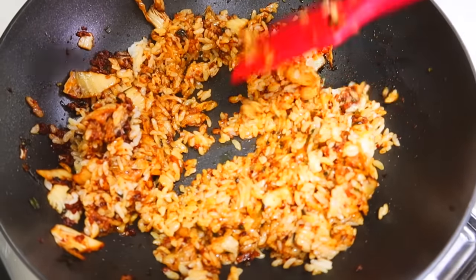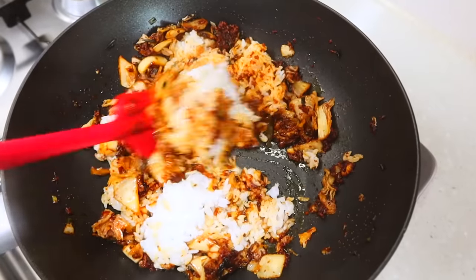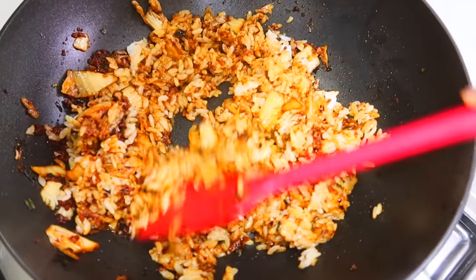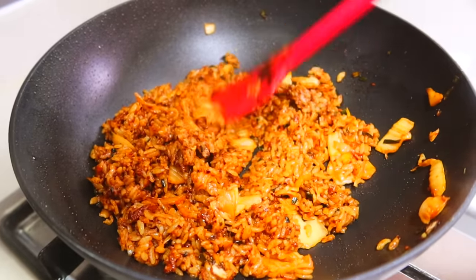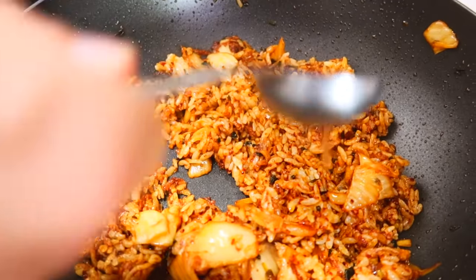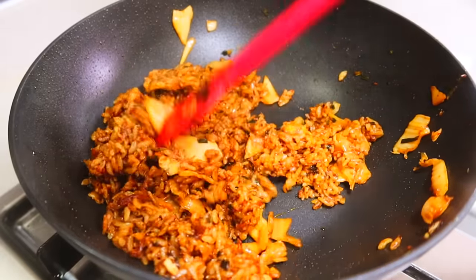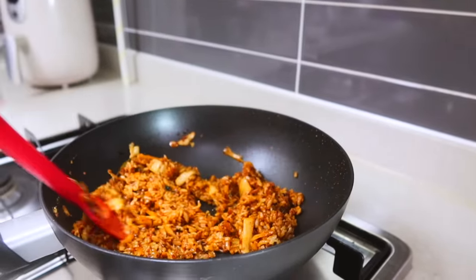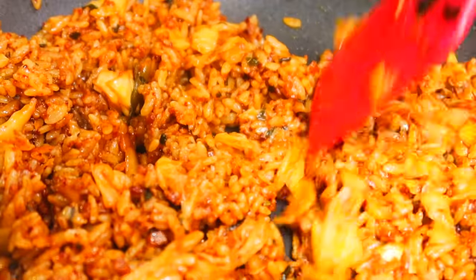Some of you might worry about burning the rice because of all the seasoning from kimchi. There are two ways to prevent this. First, just turn off the stove and mix the rice with kimchi, then turn the heat back on when done — it's okay to turn off the heat for a short time. The second way is to add one tablespoon of water, which will prevent burning. Also, if you're using short grain rice and it's sticking together, add a little water and mix — the water will evaporate eventually, so don't be afraid of adding some.